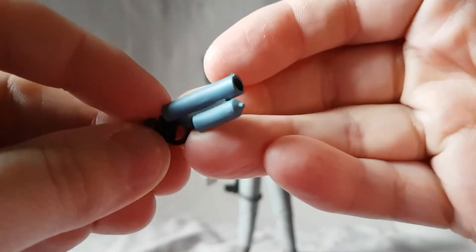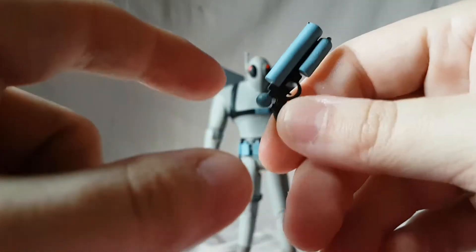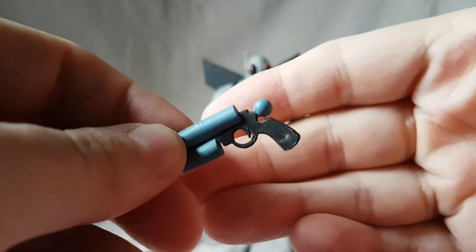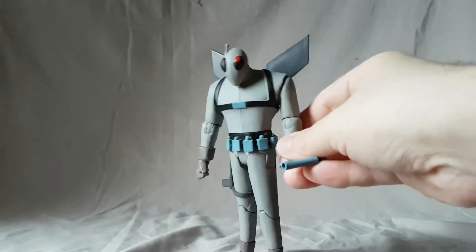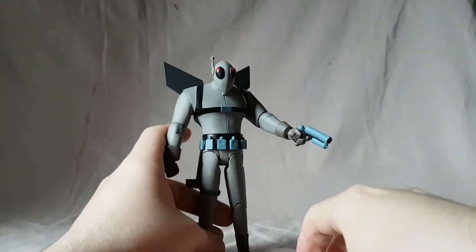He only comes with the one main accessory — his gun. That looks pretty nice; it looks like just a repaint of Mr. Freeze's gun, I could be wrong about that. The two barrels are a nice light blue, and the handle is a dark gray or black. You can just pop that into his hand — you might have to wedge it in there, but once you get it in there, it looks fine. There he is with his little fire blaster.